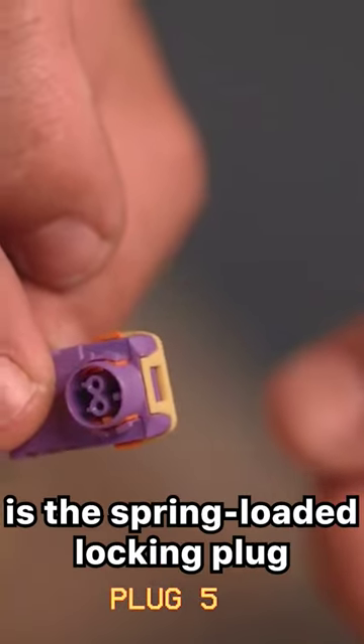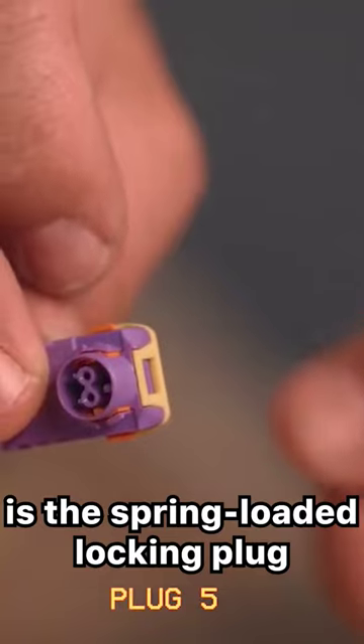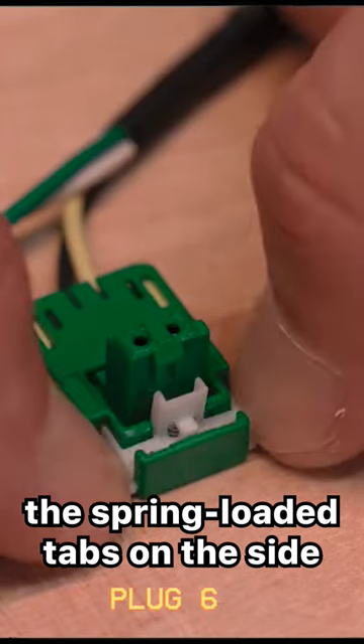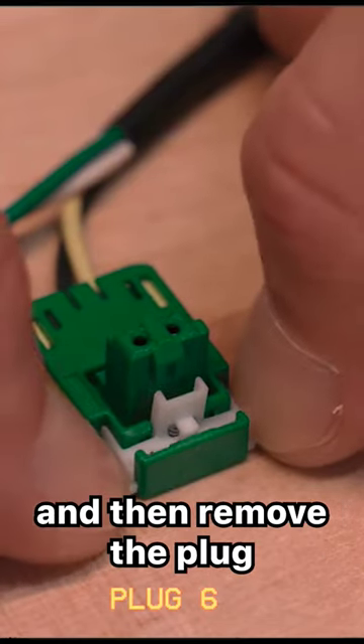Another type of plug is the spring-loaded locking plug. To release it, you must push back the spring-loaded tabs on the side and then remove the plug.